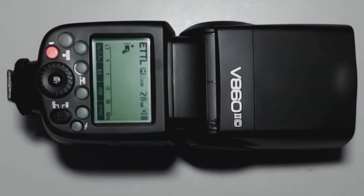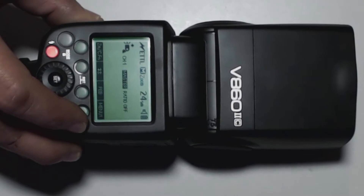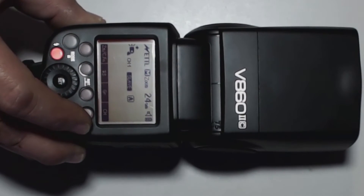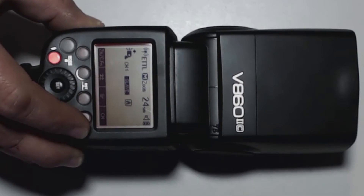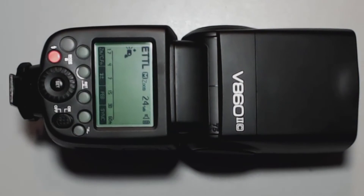Right now we're in ETTL auto flash. We'll go to the wireless select button — this changes it to optical ETTL and this is the master. Now we are in TTTL slave. Now we're in radio master and radio slave. Those are the functions. The manual functions and the multiple functions are the same as the 360 video.